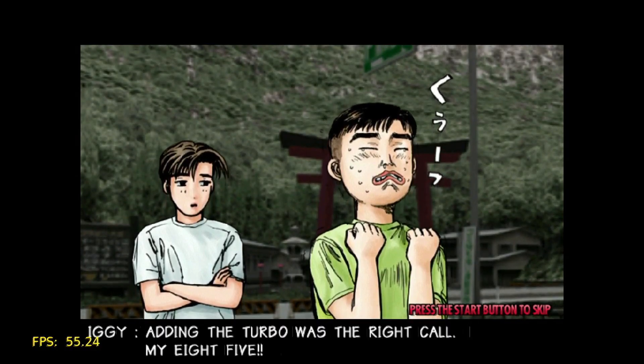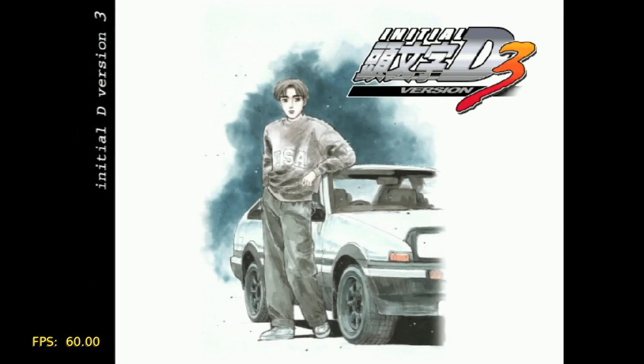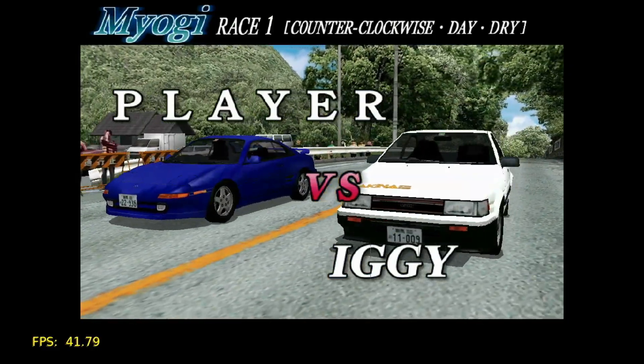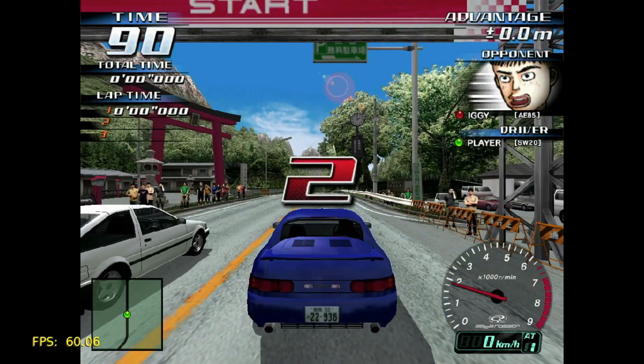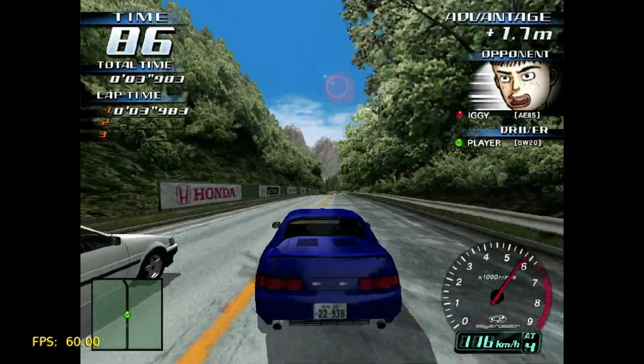Now we have another racing game — this is Initial D Arcade Stage, which is a one-on-one road racing game. I was able to push the resolution on this up to 1024x768 and still get great performance. The frame rate stays comfortably close to 60 and it is as smooth as butter.